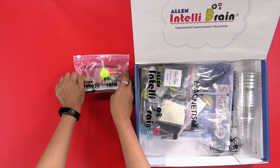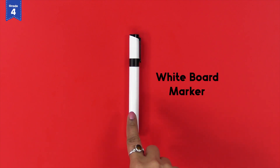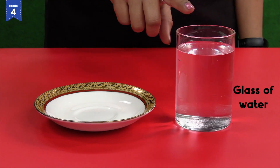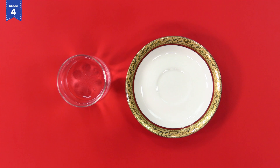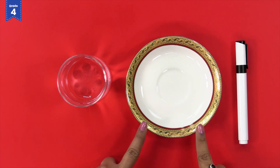From the floating and sinking activity kit, take out the whiteboard marker. You will also need a glass of water from the refrigerator and a plate from your home. You can use any plate, like a steel plate or a glass plate, but for the best results use a ceramic plate.